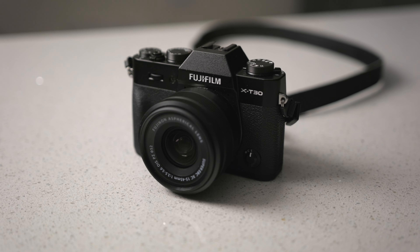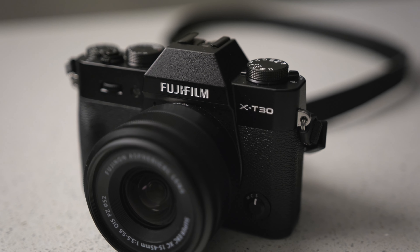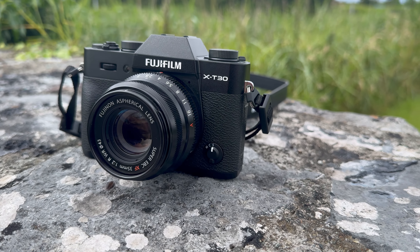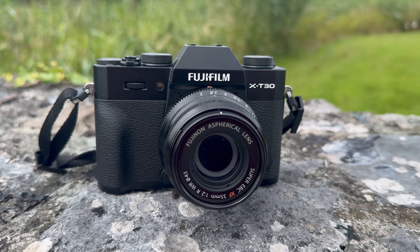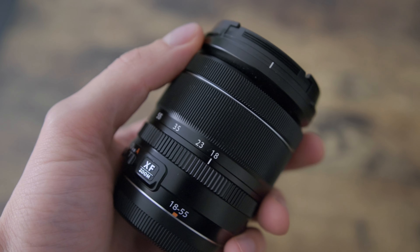It does sit on the X-T30 beautifully — I love the way it pairs and the weight of it is gorgeous. It's a nice-looking thing. But I would opt for something else. I stuck a 35mm f2 lens on here and that looked great — a really very nice setup; I used it in Ireland and got some great shots. That would be more preferable to me. I also think the 18-55mm f2.8 lens would work really well on here — that's a great lens and I think it's Fujifilm's most underrated lens. But all in all, that kit lens is a no-go for me.